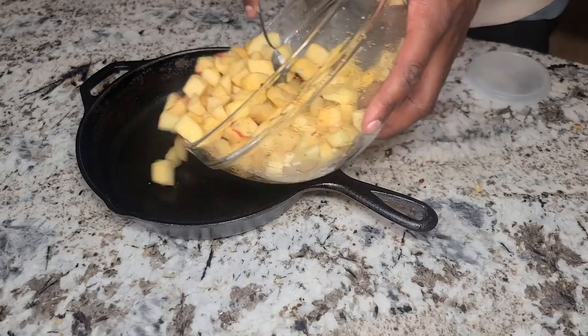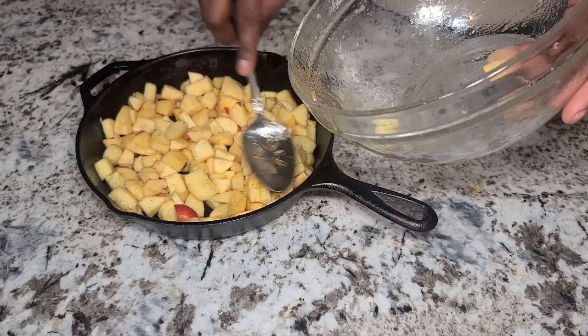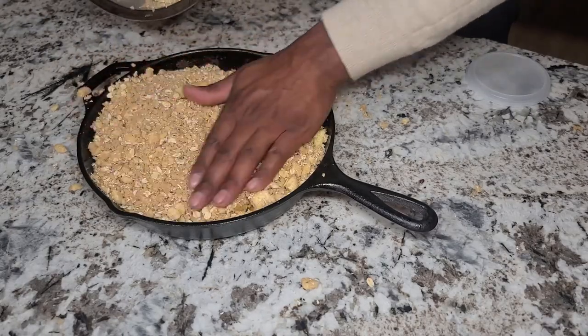I like to cook my apple crisp in a cast iron skillet. Go ahead and get your apples in there and get them spread out nice and even. Then you want to get your topping out of the fridge — it's nice and cold — and just pour it right down on top of your apple crisp. Get it spread out all nice and even.